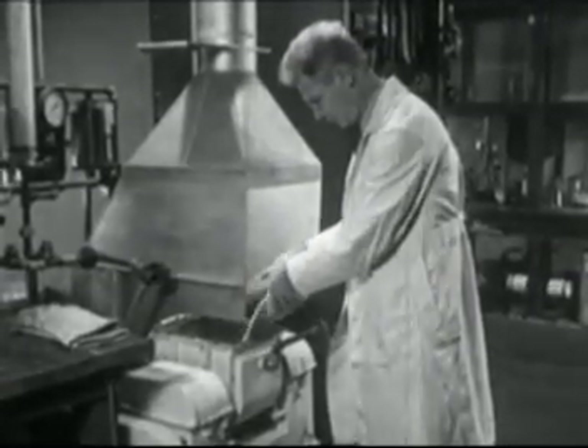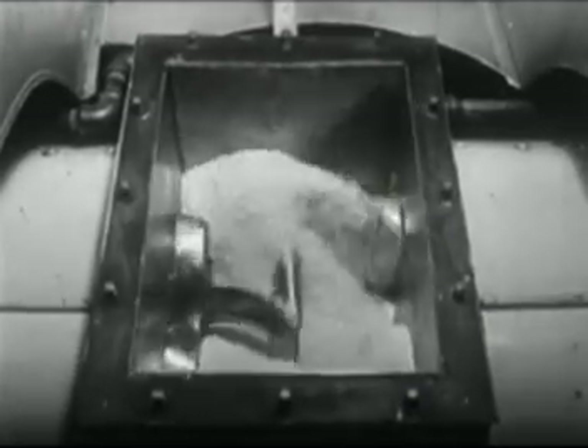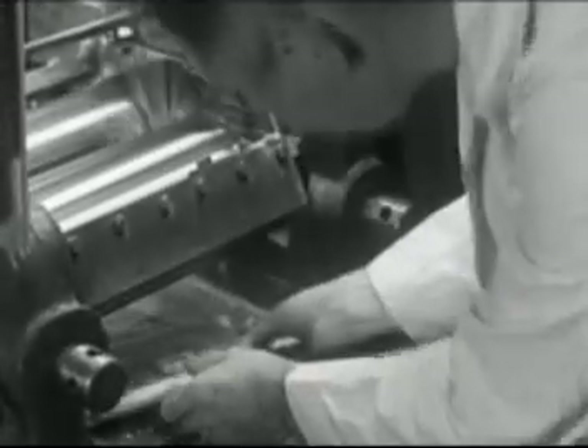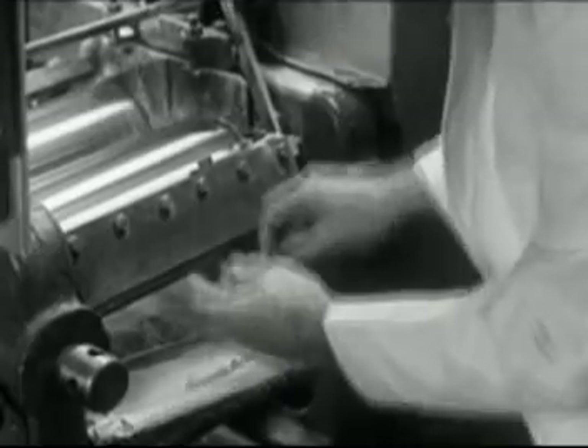The chemist pours the soybean meal into this mechanical mixer. Then it is transferred to these rollers which mix the soybean meal with the other ingredients that go into the manufacture of plastics.